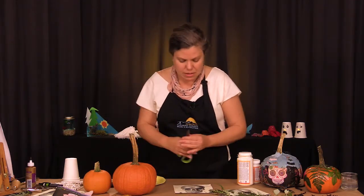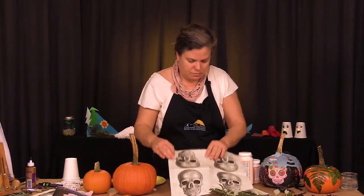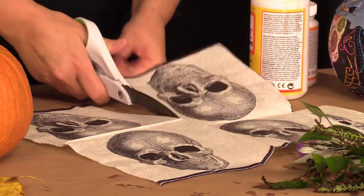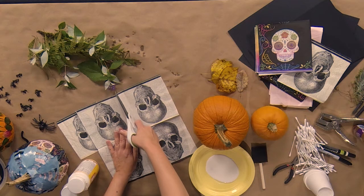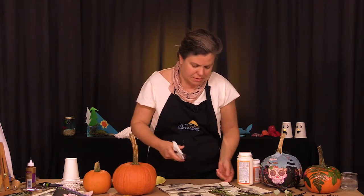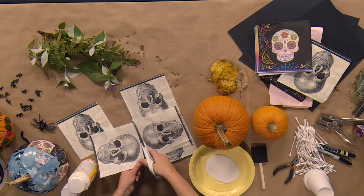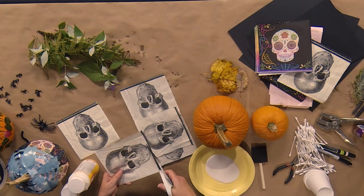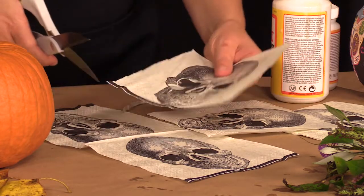Now what you need to do is take your scissors, unfold your napkin, and just cut it into four squares. As I said, you can do this in various ways. You may not want — maybe you just want an abstract mixture of the design. But being that this is a skull and something you can readily identify with, we'll try to keep this intact for at least two sides of the pumpkin. And I'm going to take this black border and remove that just to keep it simple and uniform.